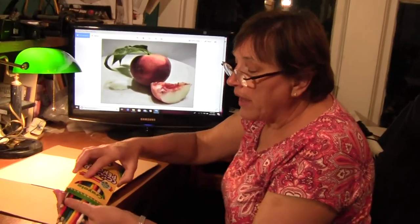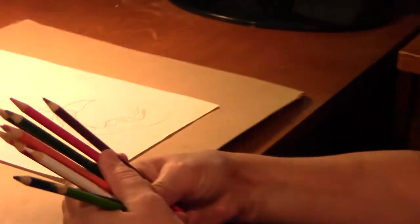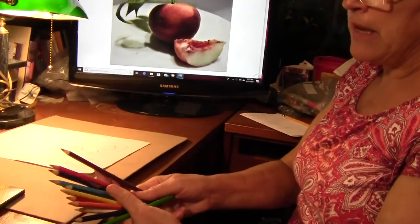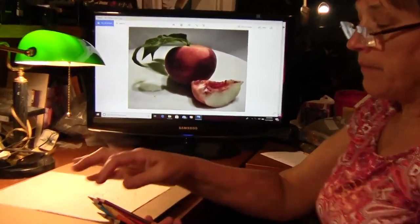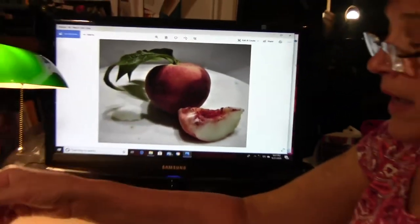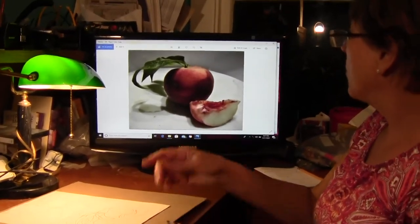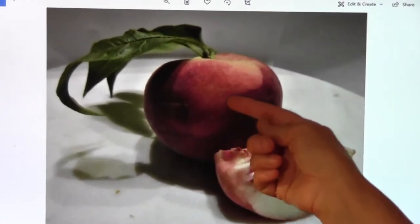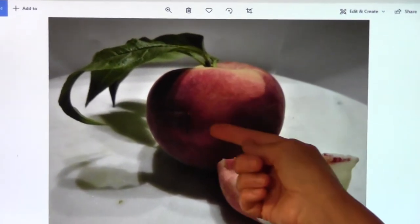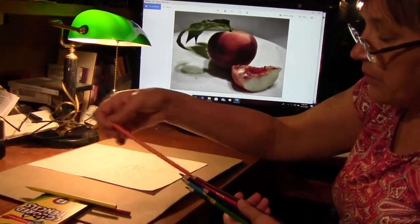The first thing we're going to think about is what colors we're going to use to create our drawing. Let's take a look at the peach — what is the main color that we see? If we think of our color wheel, it is red, so I'm going to pull out red. I also see some yellow at the top and some orange or reddish orange in the textured area, so I'm going to pull out the yellow and the orange.